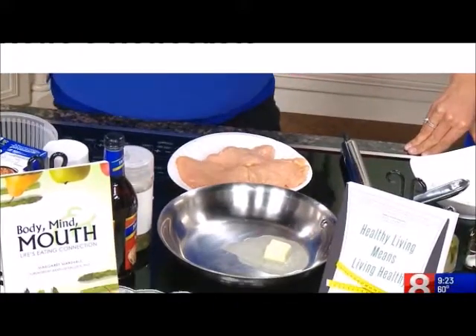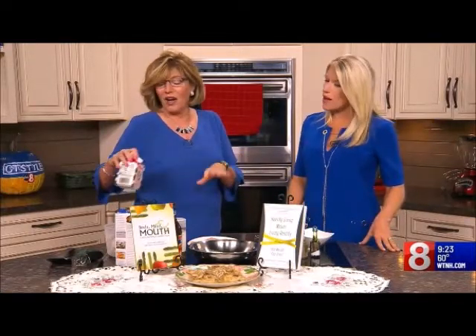I am using heavy cream today, but if you don't want to use heavy cream, you can exchange it for evaporated skim milk. Because that's thick, and it's sweet, and it takes all the fat out of this. So I always exchange it, but today I brought the heavy cream.